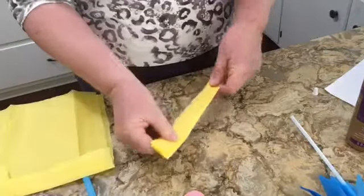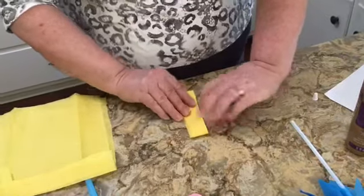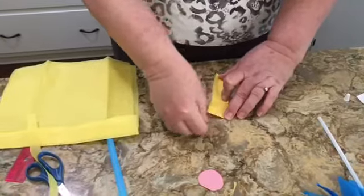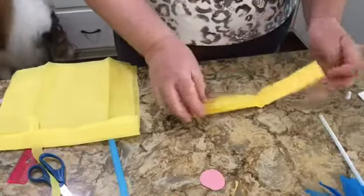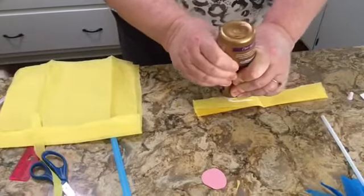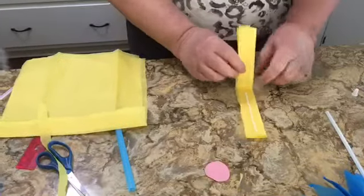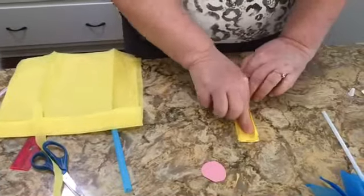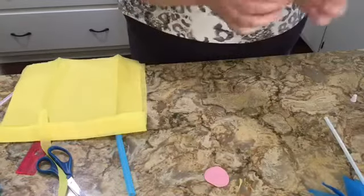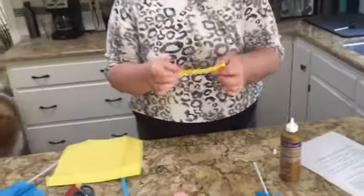Now I'm going to fold that finished piece in half with a nice sharp crease, then reach for my glue — you don't need a lot. A glue stick rubbed along would be just as fine. I'm going to glue those two sides together. Once you've done this, you'll do the same thing with the other three parts.